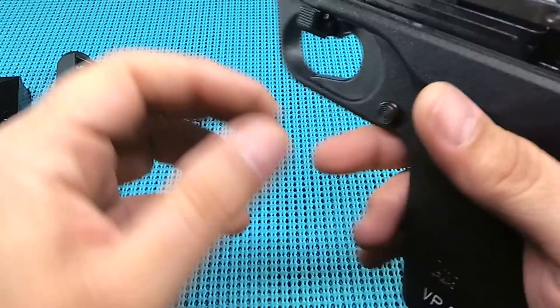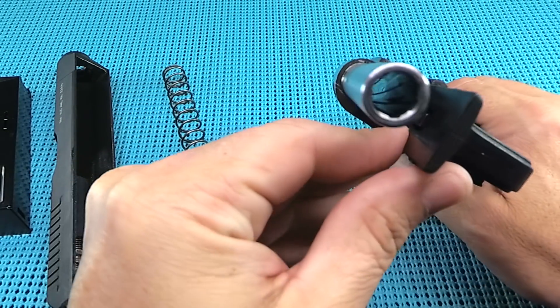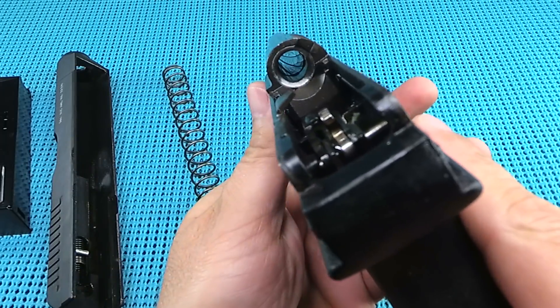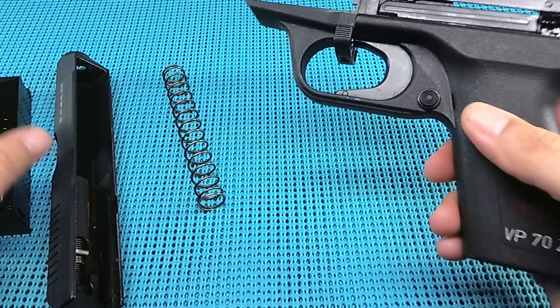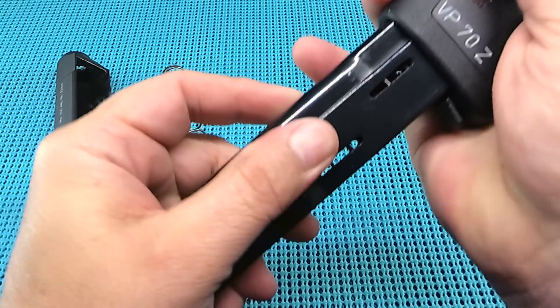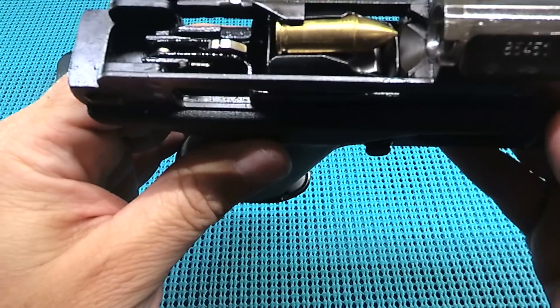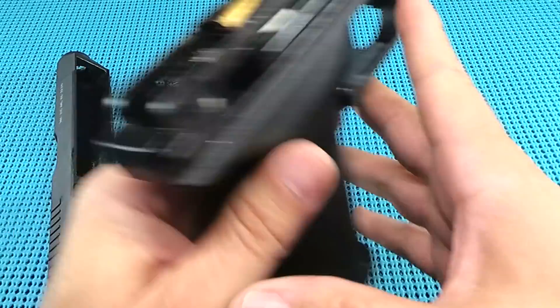Now you guys know I love my barrels — I am a barrel connoisseur. Drink that rifling in. Holy cow. No ramp there. That magazine — I left one round in there just so you can see where this sits in the pistol when it's in there. Look at that. I mean, it's just ready to go. It's just a beautiful gun.